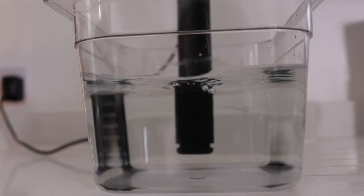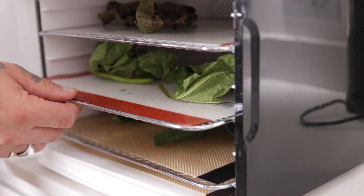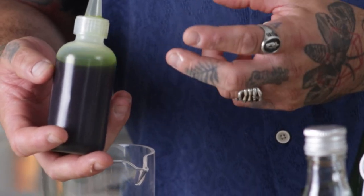Drink number two — we're going to be making a fig leaf Vesper. Now this is a stirred down, straight-up cocktail. We're going to be infusing our fig leaves into vodka and Lillet, an aromatized wine. We're going to be employing the same technique as the first drink, which is sous vide — cooking at 55 degrees for 45 minutes. The reason I'm sous viding, rather than just leaving it to infuse at room temperature, is I want to extract the most amount of flavor from those fig leaves. The process is exactly the same: vacuum seal the bags, drop them in a water bath preset at 55 degrees, remove the leaves and leave them to dehydrate. And this time, for the second drink, we're going to be making a super delicious fig leaf oil.